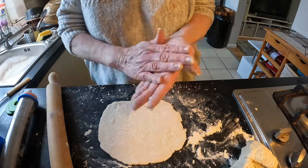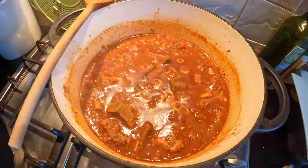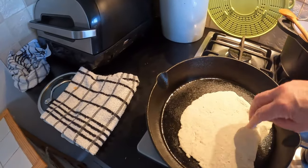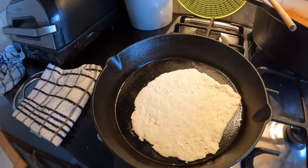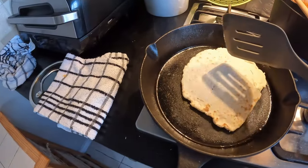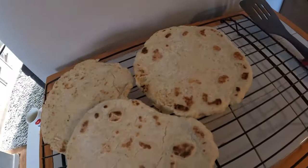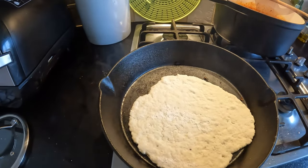I'll just bring this over so you can have a look - the chili is still bubbling away with the lid off. The cast iron pan is heating up with the heat turned up a little bit, and I'll just dump the flatbread straight in. It's sizzling straight away. While that side is cooking I've rolled out another one. I'll just keep flipping it until it's done, then continue doing the other ones. I've got the last one in now and the other three are done.